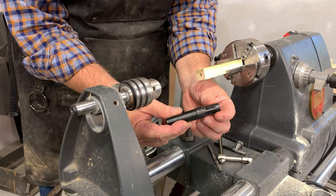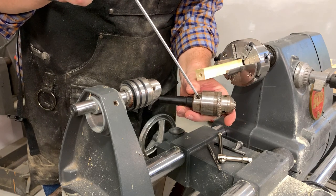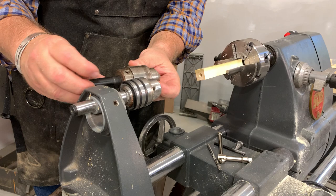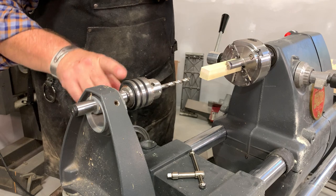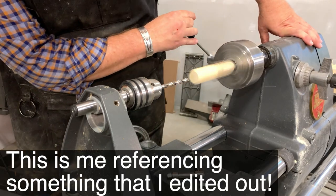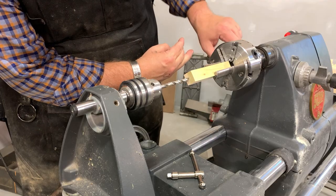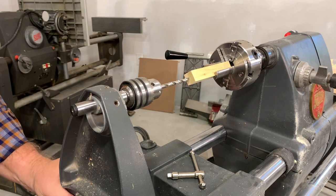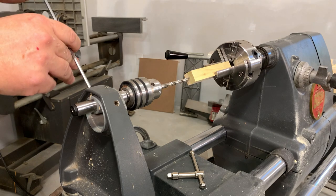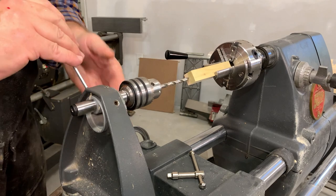The tailstock chuck arbor has a morse taper on one end and a 5/8-inch spindle with a flat, so you can take a standard drill chuck and install it on there, tightening it down with the Shopsmith toolbox. This is also a great way to check whether your tailstock is properly aligned — when you touch the bit to the wood, it may make a little circle. I'll lock the quill forward, and you can see it is making a circle, slightly to the right. I'm going to loosen the set screw and turn the eccentric to get it to line up better.